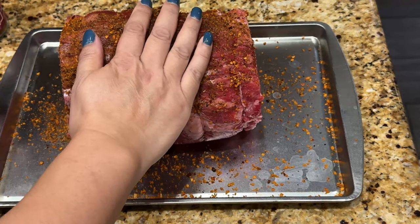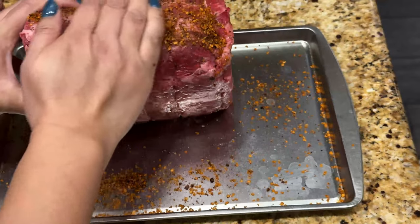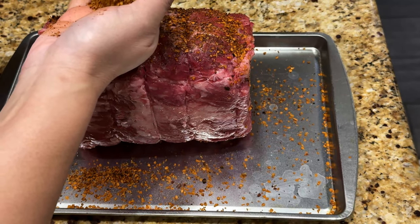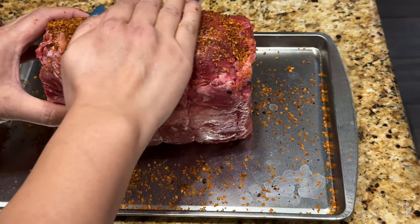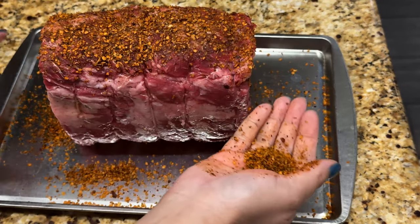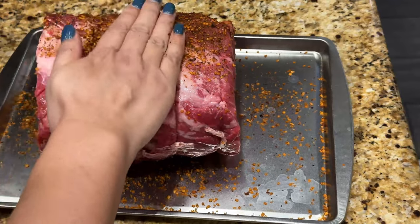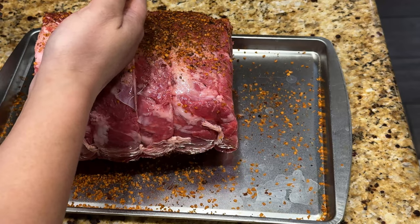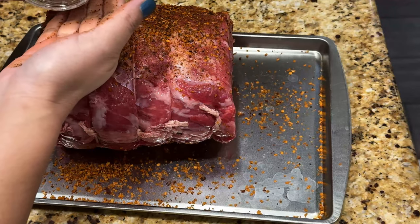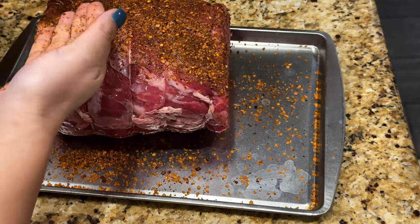I saw another video that said to go ahead and pat it all down. There's some that use butter, others that said don't use butter because it'll burn too quickly, and then there's some that has a paste. This turned out well last time and it was kind of a test. I don't want to make any extra effort by making a paste because I have so many other things to make, like lasagna being one of them — but this is pretty easy, and everyone was very grateful for that prime rib.